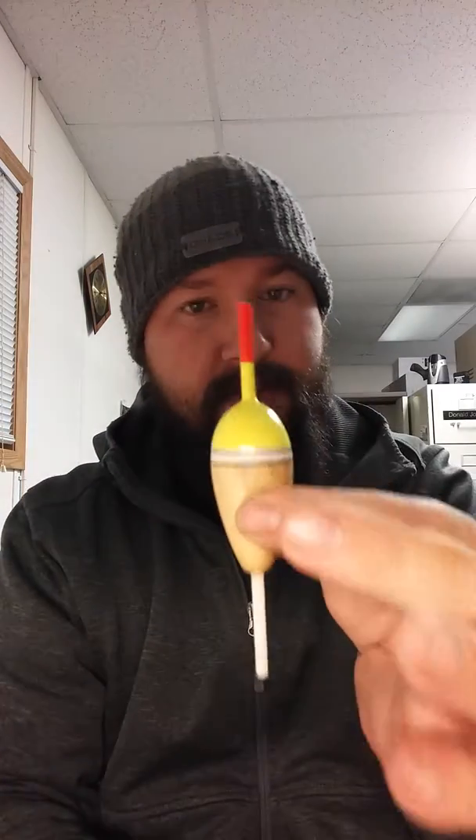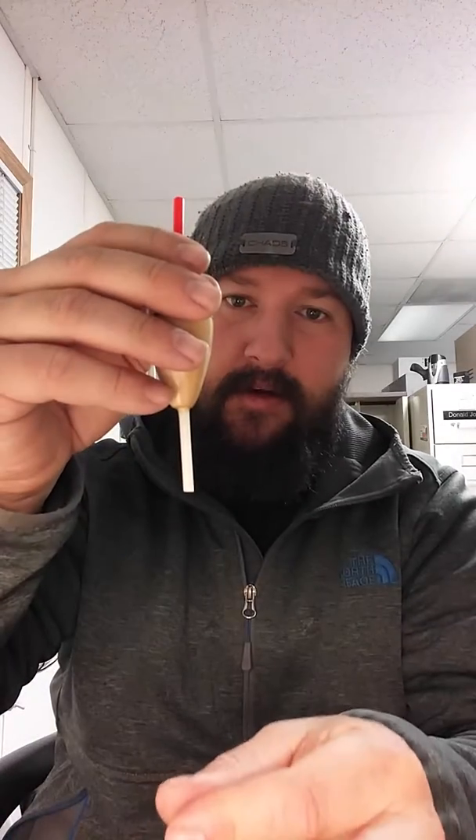Now all you do is add your standard setup: put your bobber stop, bead, and then a corky so that it doesn't go through your bead or get stuck in your bead, then add your weight on the bottom, follow it down to your lure, and there you go. Problem solved.